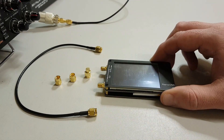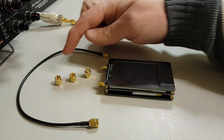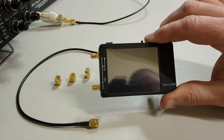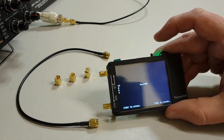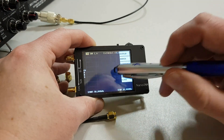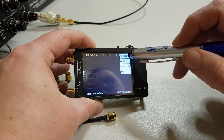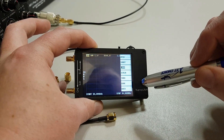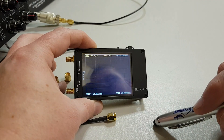So here we have my nano VNA straight out of the box. It came with two little flying leads — one's connected to my antenna just up there — and we have an open, a short, and a dummy load, which are used for calibrating the unit. It's actually very easy: just switch it on, use a stylus on the touch screen, go down to calibrate, put the connectors on the end and test them for open, short, and load. This has already been done, so we'll click back and this unit is fully calibrated.